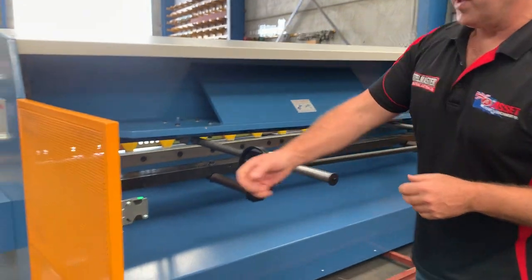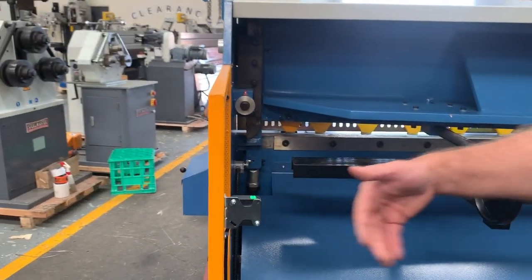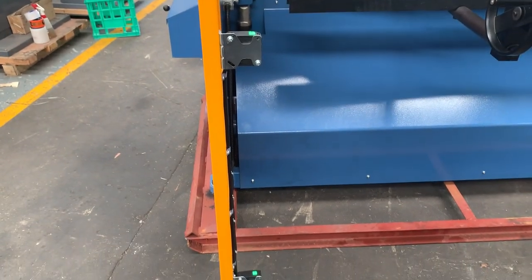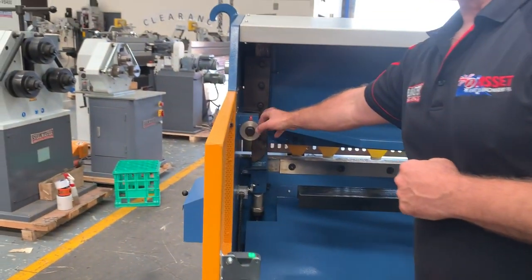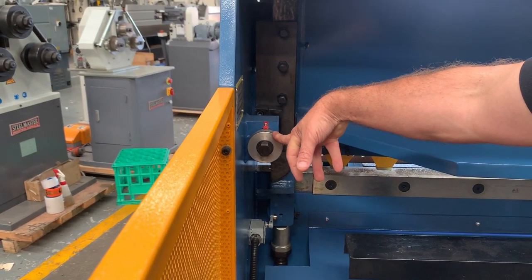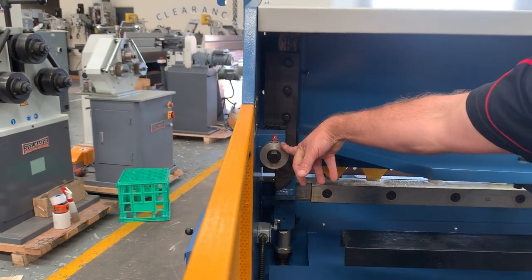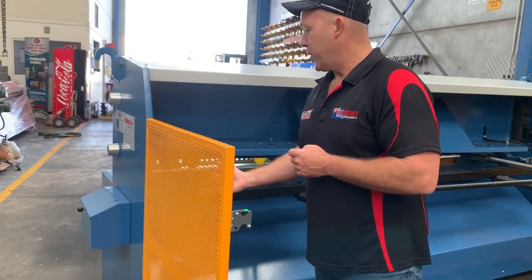Behind the machine we've also got the safety guard system — if somebody breaks the safety guards, it actually turns the machine off, so operator safety is very important. Over here we've also got a quick action material thickness gauge. Simply set that from 0.5mm to 4mm, whatever you're cutting, but for general purpose cutting just leave that on 3mm.